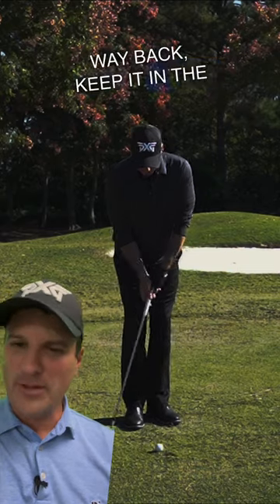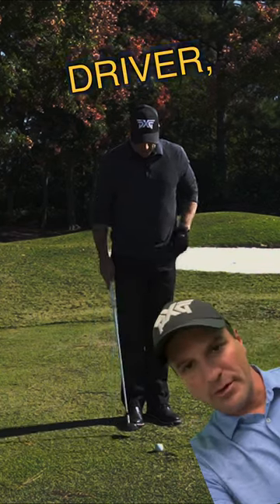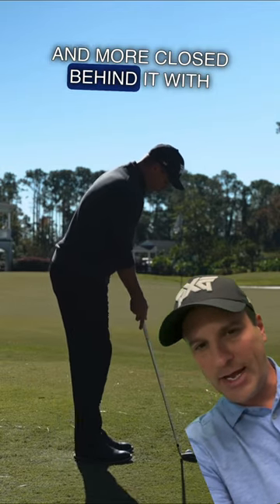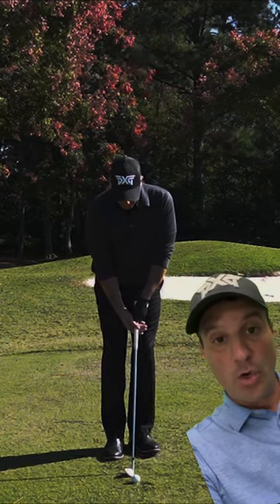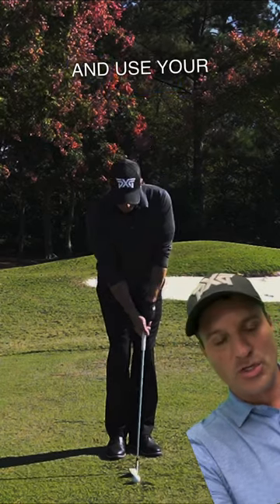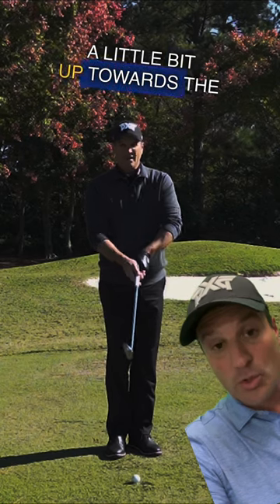Don't move the ball way back, keep it in the middle, but don't feel like you're setting up to a driver, where you're tilted to the right and more closed behind it. Rather feel the spine tilt a little bit to the left and open, put a little weight on your left foot. And then from there, go ahead and use your shoulders. That'll move the point of entry a little bit up towards the ball.